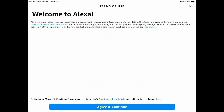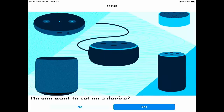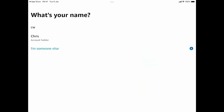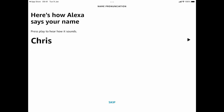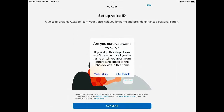I'm going to tap Sign In, then agree to the terms of use and hit Continue. It says 'Do you want to set up a device?' — I'm going to say No, so we can go through it the same way for everybody. I'm going to skip the guide. It's asking for my name — this is the name of the profile I use on the Fire Stick. I'll tap Chris, type in my surname, then agree and continue. I'll skip the pronunciation check and also skip the voice ID setup.